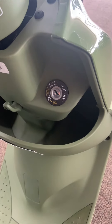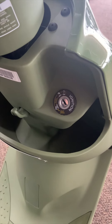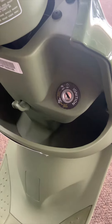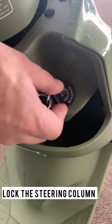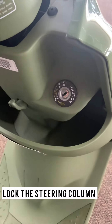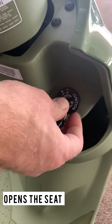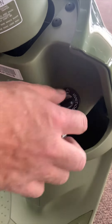Right here we have the Genuine Buddy ignition switch. This is the same switch, as far as functionality, on the Buddy 125 and the Buddy 50 also. It allows you to turn the key on and off, as well as to lock the steering column for security. It also opens the seat, and you can open the seat from any of the positions — on, off, or locked.